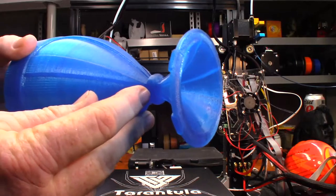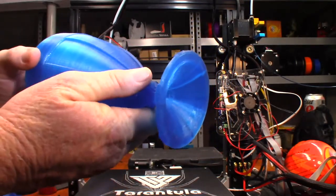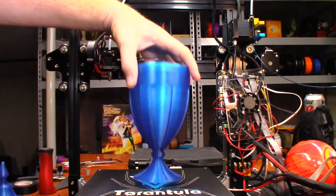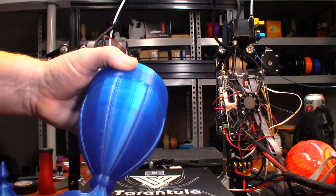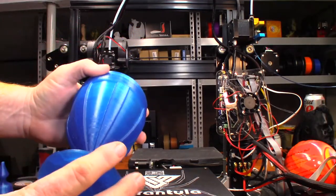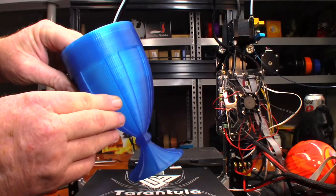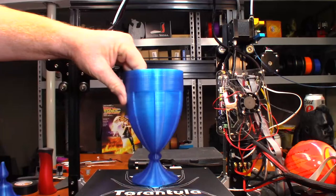The overhangs just look amazing. The cooling on this really did the trick. That absolutely turned out better than I could have ever imagined. I did do this at 100% infill, and it looks like something changed in the coloring up here compared to down here, but it still looks great.